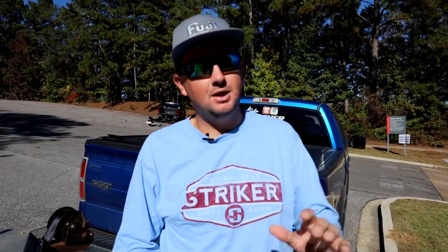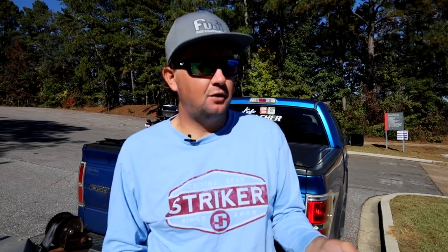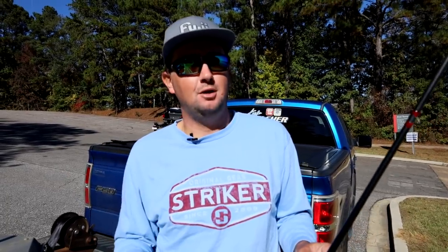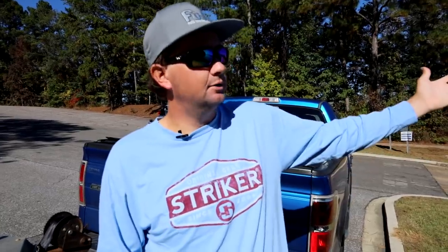Today we're going to make a skipping video and I'm going to tell you the number one mistake that people make whenever they're trying to skip. I don't like talking about mistakes or phrasing things in a negative light, but there is one mistake I see a lot that makes it more difficult. My last video got a ton of comments asking for a skipping video, so today we're out here on a small local lake.